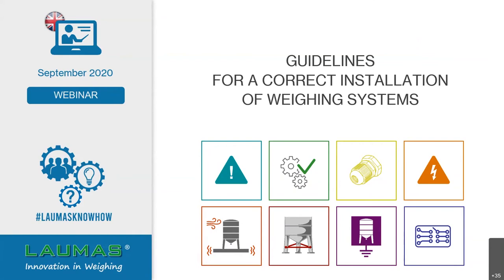Welcome everyone, good morning or good afternoon. I'm Lara Caron, part of Laumas' sales department, and I will be the moderator of this event. I yield the floor to my colleague Stefano Corradi, who will be the speaker. Hello and welcome to everyone. I'm Stefano Corradi, also part of Laumas' sales department, and I will be your speaker today.